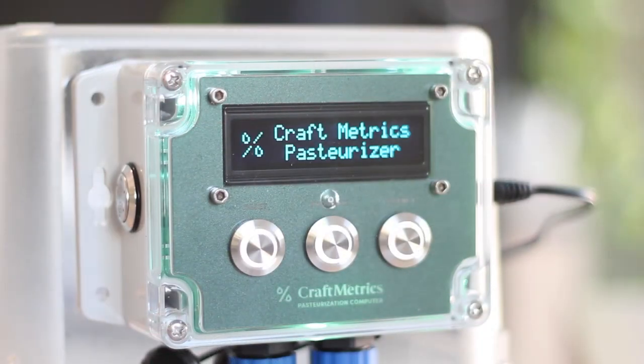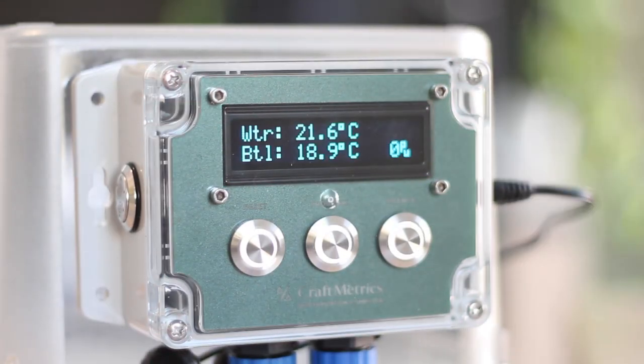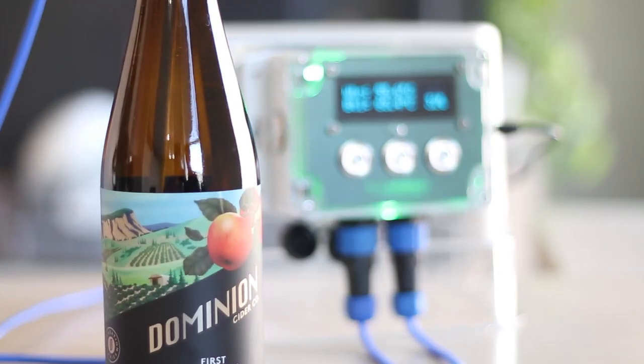The Pasteurization Computer by Craftmetrics is a device that monitors and calculates the level of pasteurization as it's occurring. It's designed for small batch producers of fermented craft beverages including cider, beer, and wine.